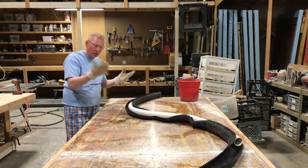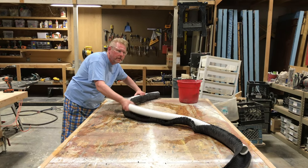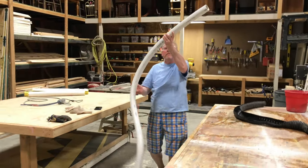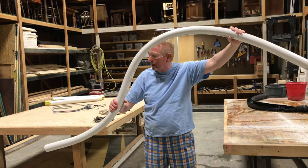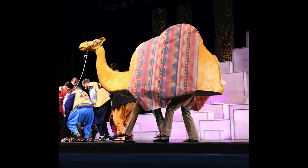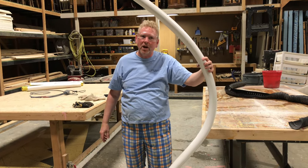Now we have it cooled down. I can take off my gloves — it's cold enough that I can touch it with my hands. You can see as we pull it out, it holds its shape and is ready for the next stage of the process, whether that's putting it into whatever I'm building, cutting it in half, or making moldings out of it. There are lots of different things I can do with it. That's how we bend a pipe to make it look like something complex.